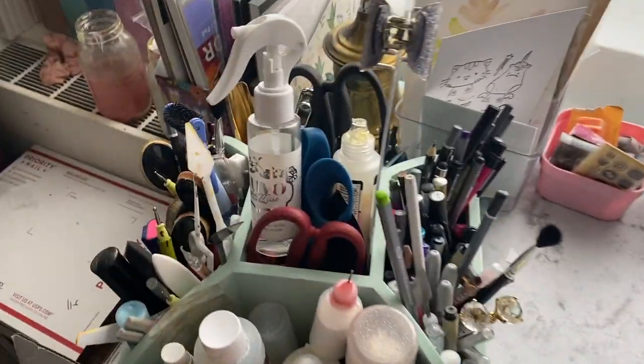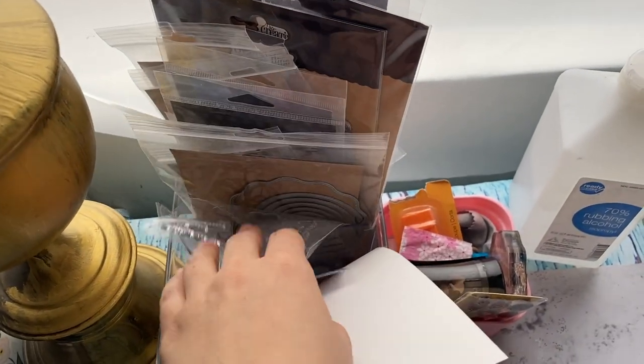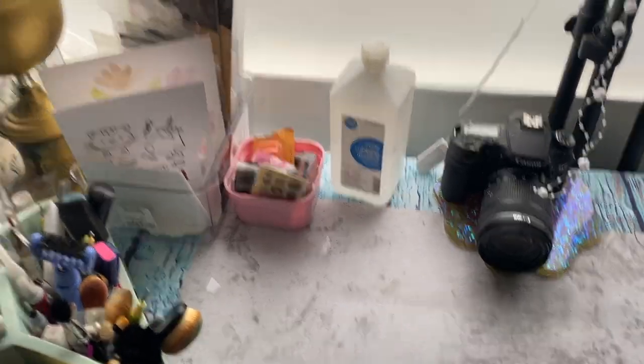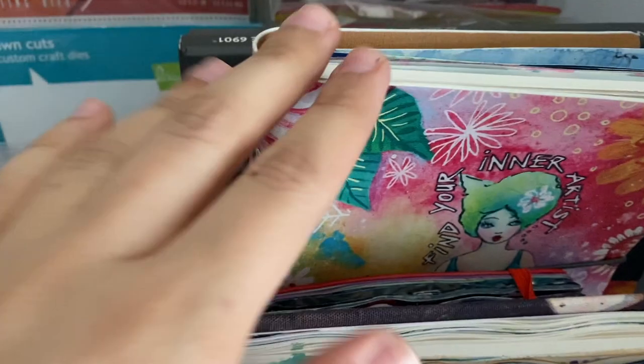I have a carousel with all my tools — it needs to be more organized. Here I keep all my My Creative Time supplies because I'm on their design team, so I do regular projects for them. And here are some random stamps, dies, my journals, and gouache.